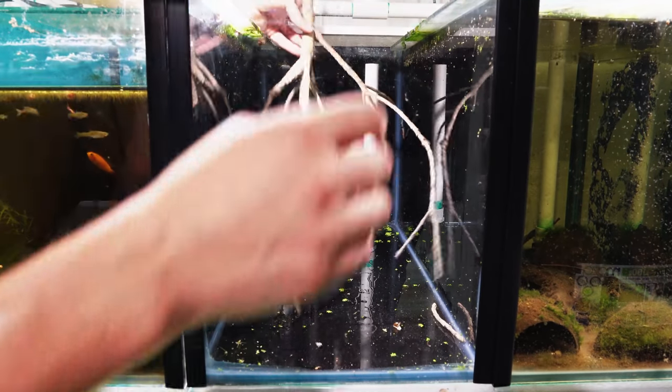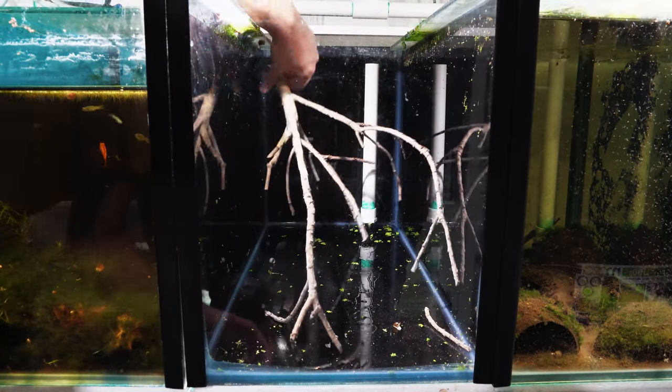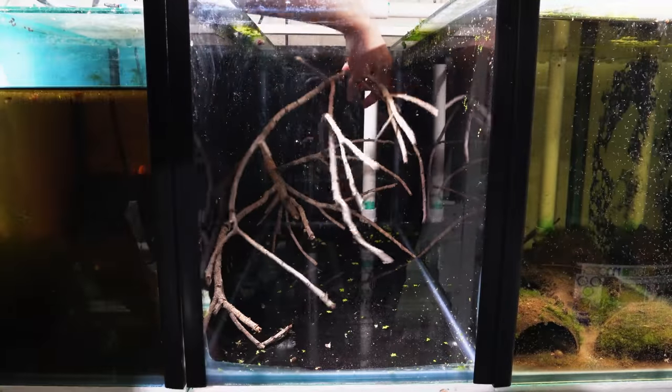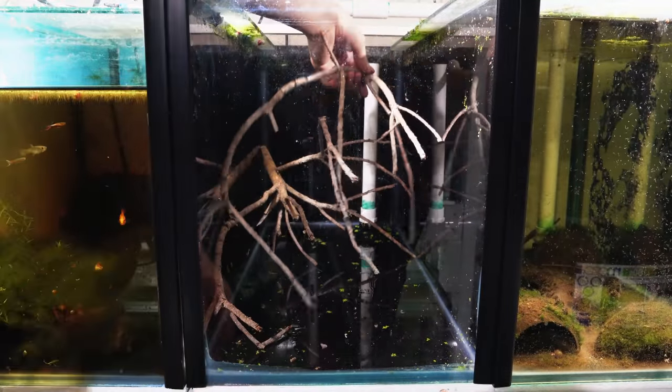I started off by grabbing my main pieces of hardscape — the tree roots I found in the park across the road. I experimented with the positions of these tree roots to get an idea of how I wanted the aquascape to look. I then removed these branches and added the mat filter into the aquarium.